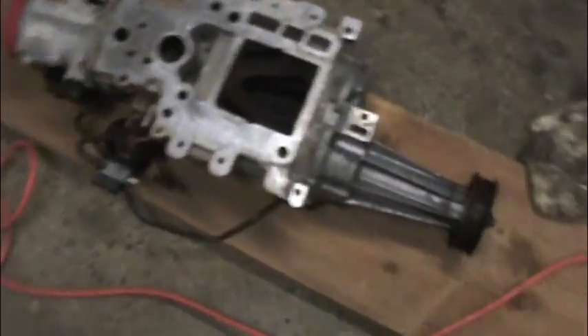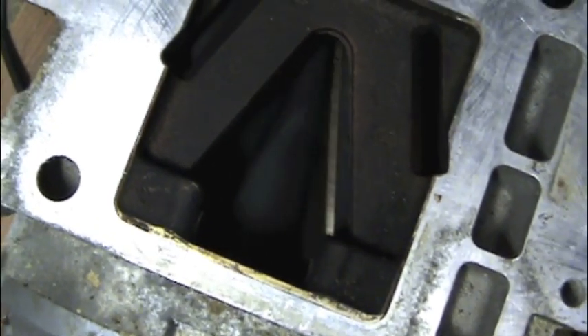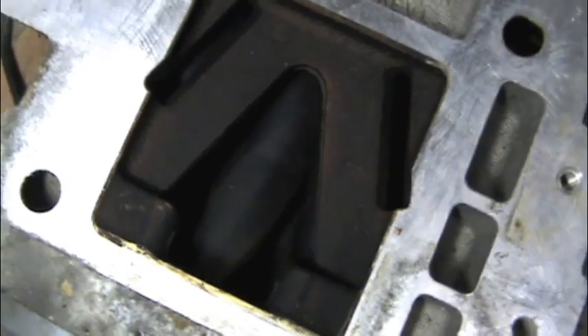I figured I'd show you while I have it apart here, in case anyone's interested in what the inside of a supercharger looks like. A little bit hard to see and get the light in there, but there's those turbines in there that turn. That's all there is to it — maybe that might be of interest in some way.